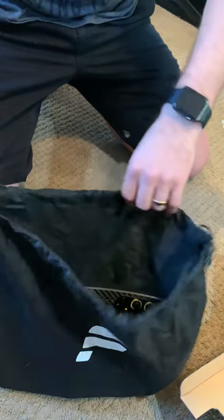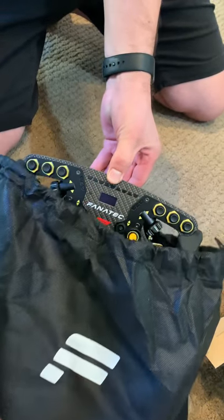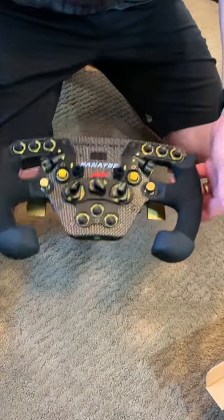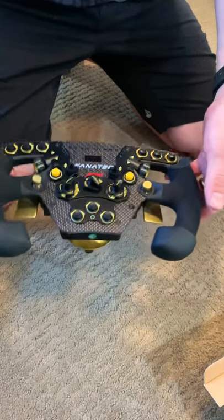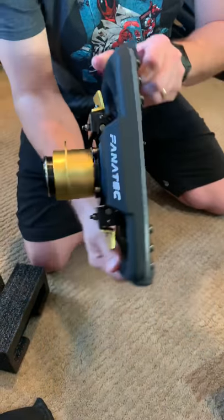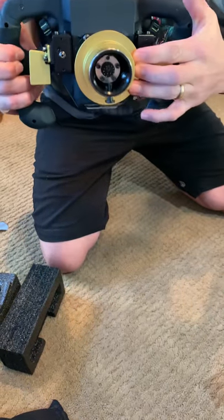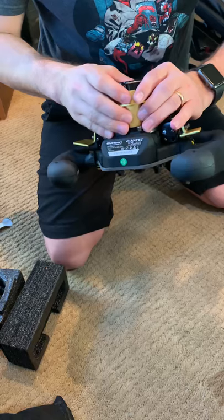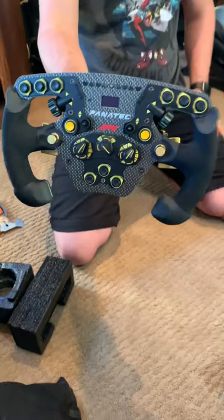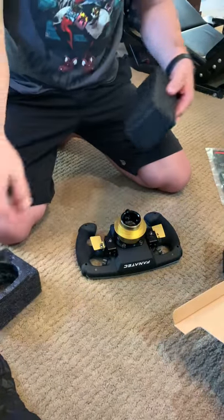Wow. Very — has a lot of weight to it. Very solid. That locks on. Wonderful. There it is. There you go.